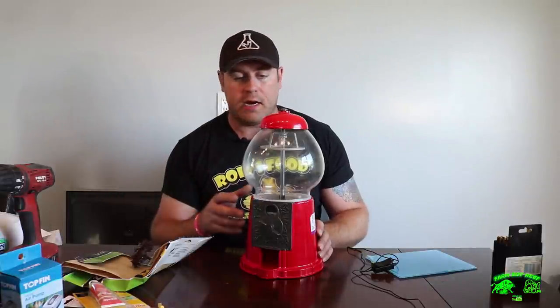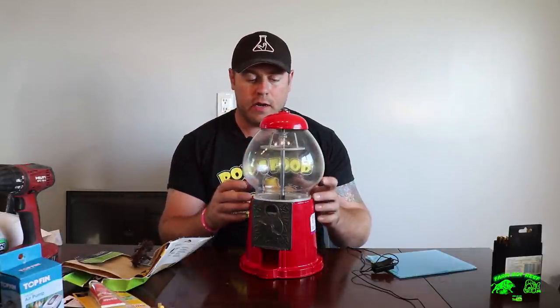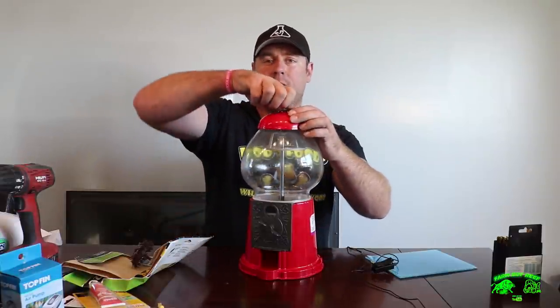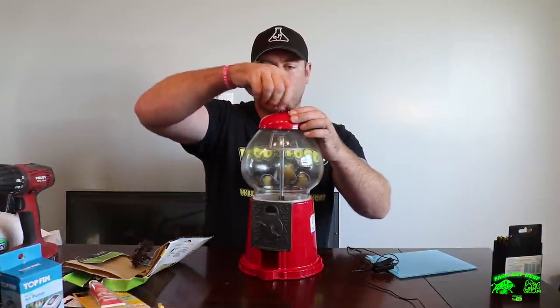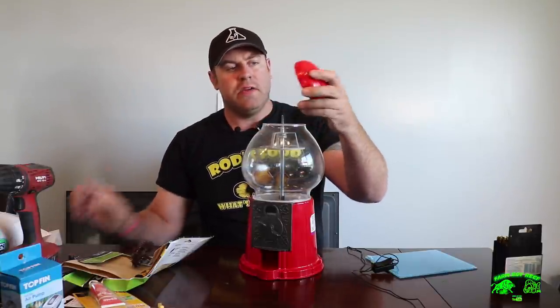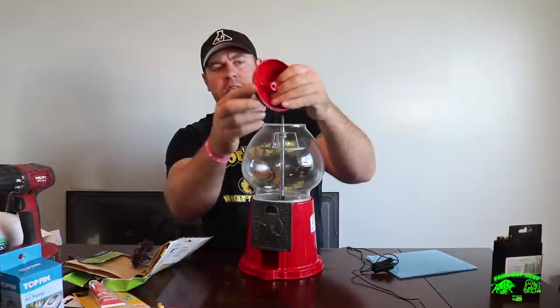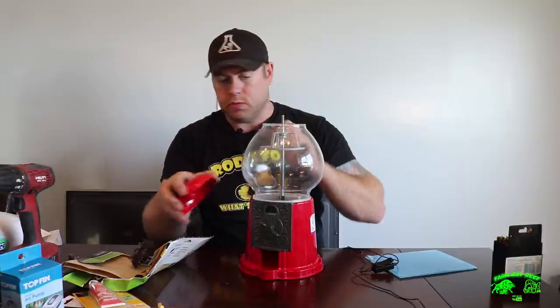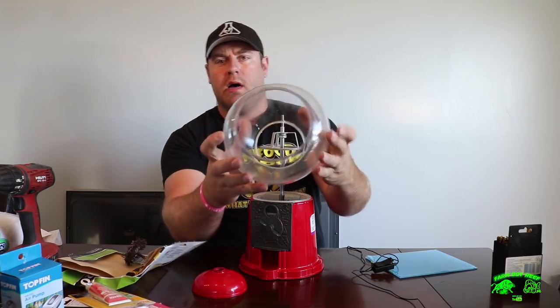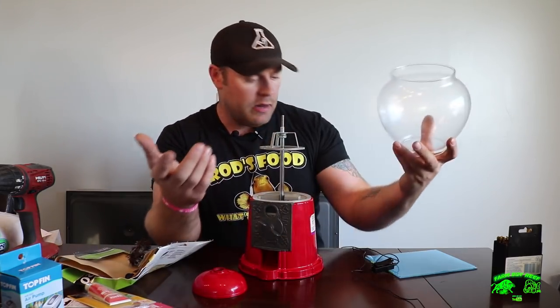I can't wait to get this all filled up — get some coral, some rock in there, and some sand and start this contest. Let's go ahead and take this all apart. I'll show you some of the parts I'm gonna use: what size pump, the tubing — everything we're gonna need. First off, let's get a few pieces apart; got to get this nut off the top, make sure you don't lose any parts.